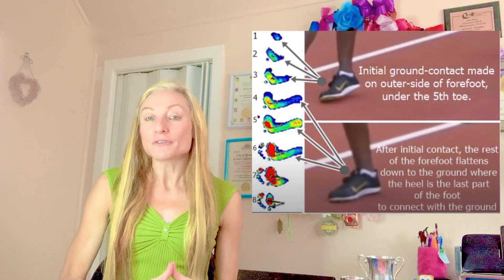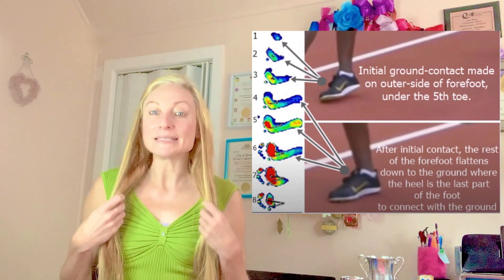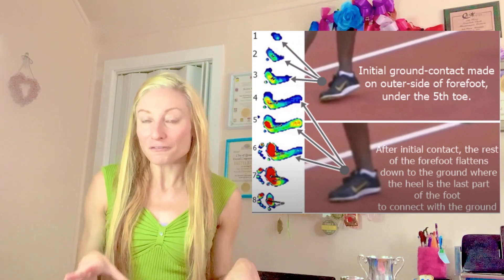Conversely, landing towards the outer side of the forefoot just under the 4th and 5th toes when running may do a lot to reduce mechanical strain on the inner shin and improve the odds of avoiding medial tibial stress syndrome, by accommodating more surface area of the foot for pressure to spread over and dispersing impact pressure on a wider surface.